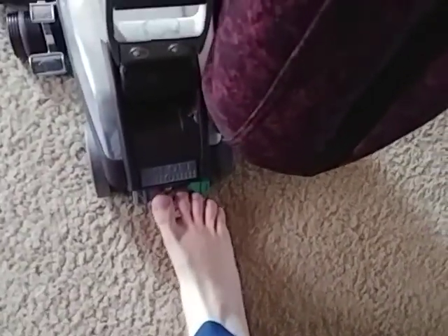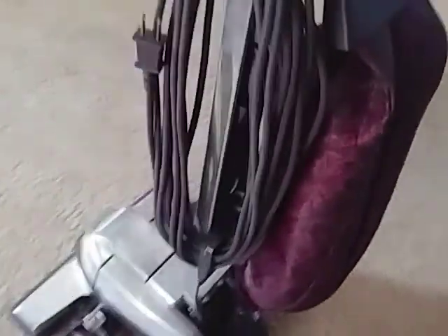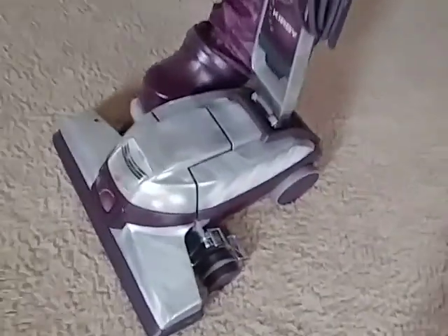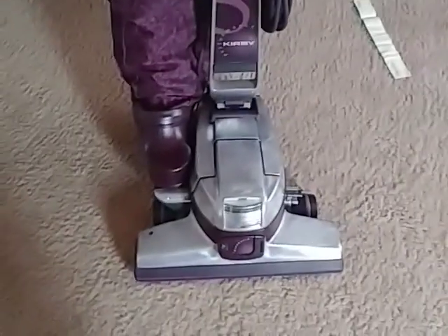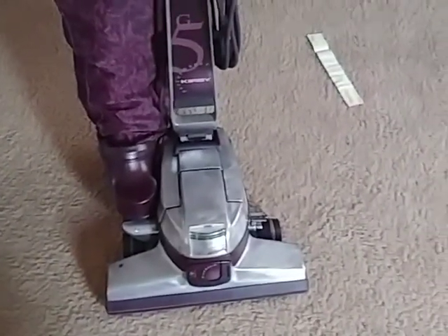It's a really heavy machine, so it's hard to lug up and down the stairs — that's one thing I don't like about it. But it's got Tech Drive, which makes it easier to push when it's on; when it's off, it just locks up. Those are some of my thoughts on the Kirby — super easy to maintain. It's my favorite vacuum in my whole collection. Yeah, I know I'm weird — I have a collection. But that is my thoughts on the Kirby G5. Bye-bye.